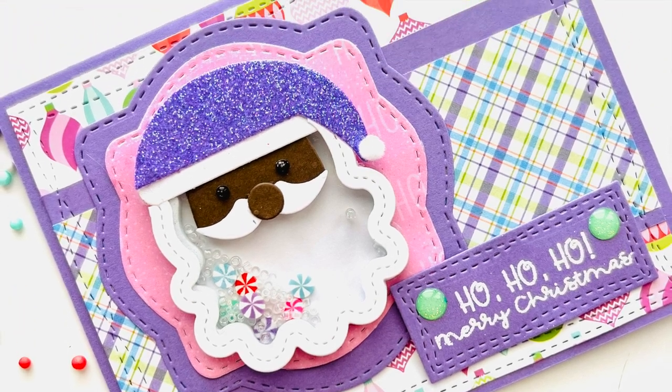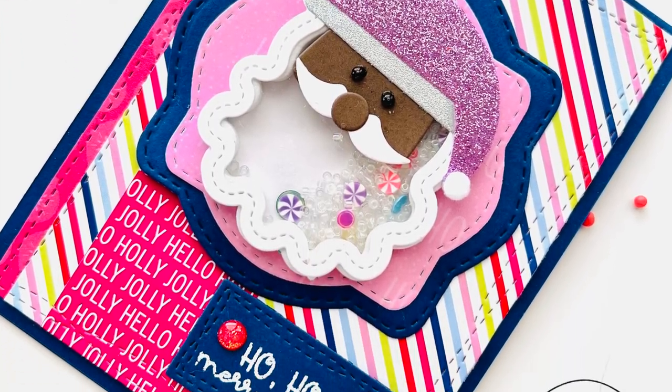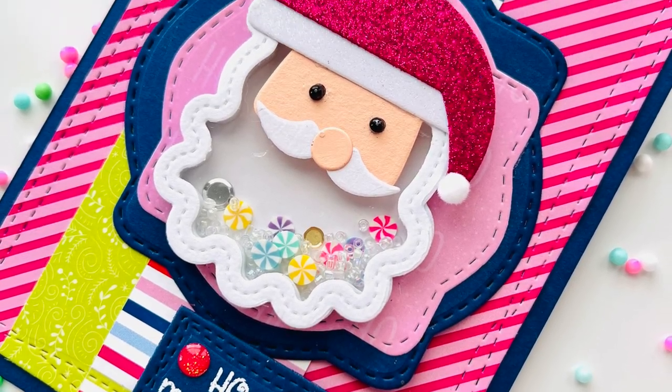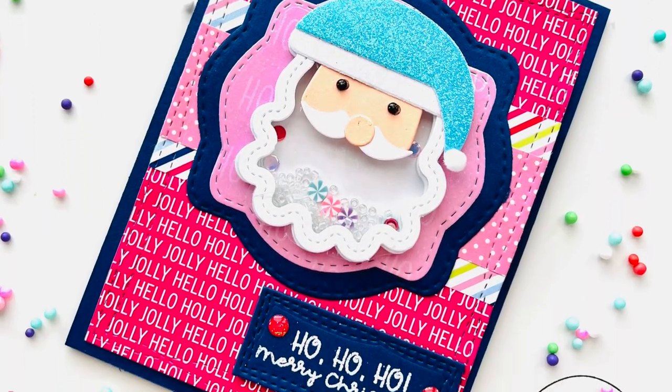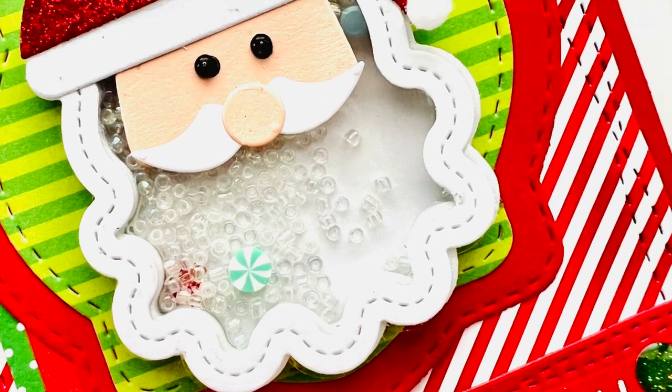Here is a close-up look at all of them. Thank you so much for joining me today — I really do appreciate you. I'm here Monday, Wednesday, and Friday at 8 a.m. with cards from the Holiday Card Series. If you're interested in these, feel free to reach out. And let me know in the comments — would you rather have a set or buy them one-off? Alright guys, thank you so much. I'll see you Monday for another video. Bye for now.